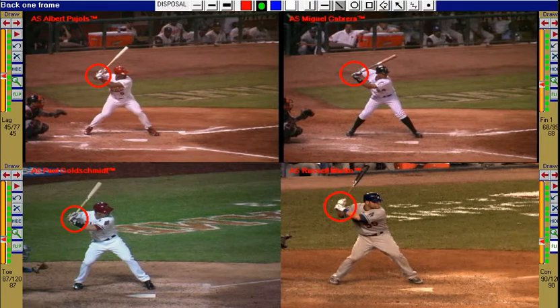The best hitters land in a forward attack position with the eyes forward of the center of the body.